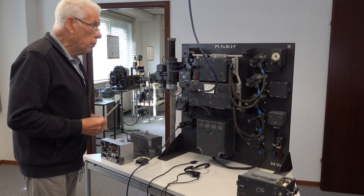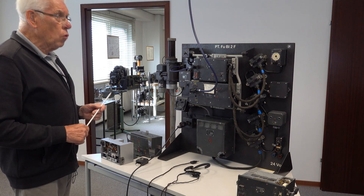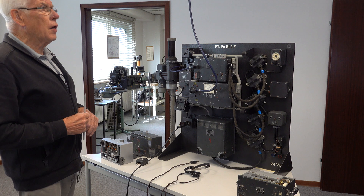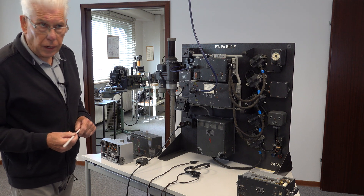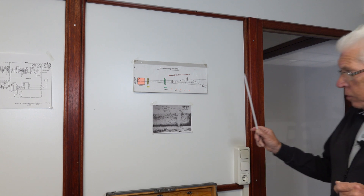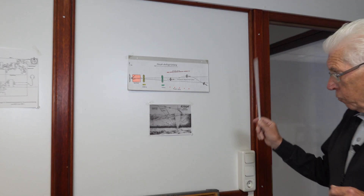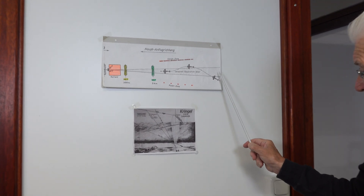Just before we dive into the hardware and demonstrate DITA's restored and fully working example of the Lorenz blind landing system, and in a departure from our usual procedure, we will look at a schematic representation of the system's function. This will provide a background for the role of the equipment parts that we'll look at and demonstrate later.